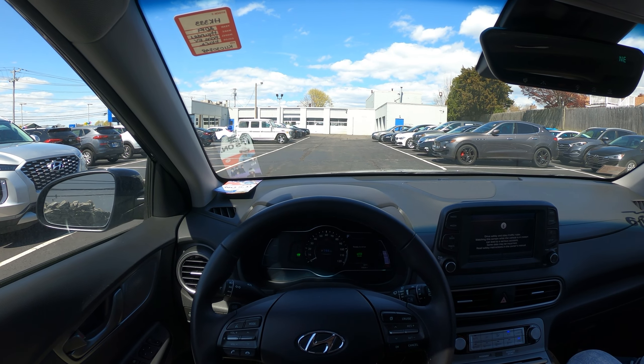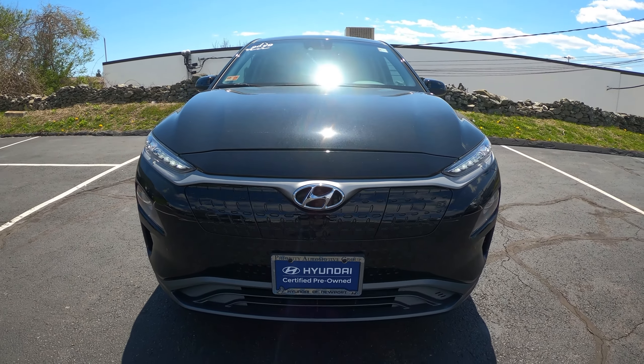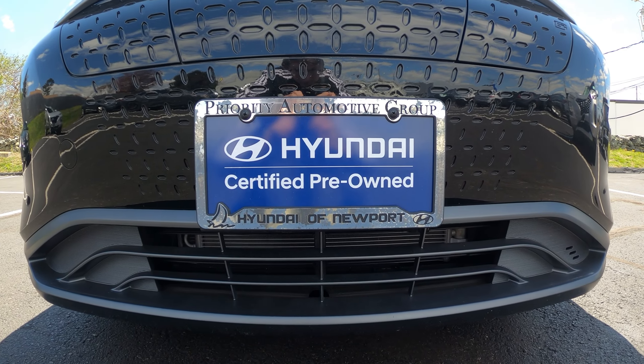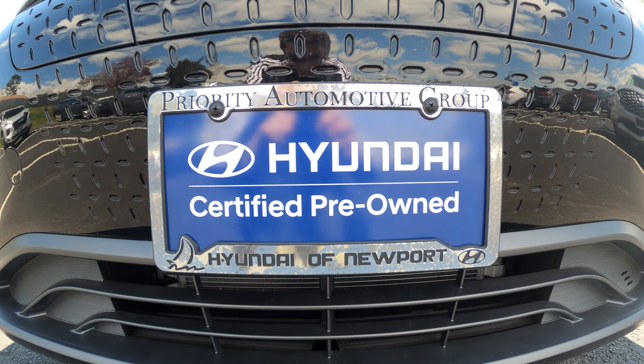Hello and welcome! Today we are driving a 2019 Hyundai Kona Electric. This is a front-wheel drive model and an EV. I would like to thank Hyundai of Newport in Newport, Rhode Island for allowing me to review this vehicle and drive it in this video. Their link is down in the description below.